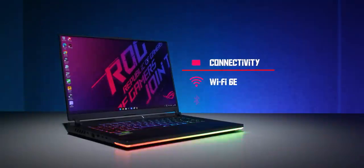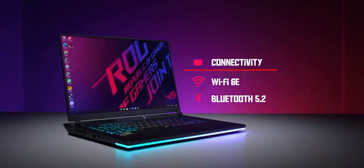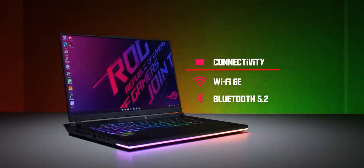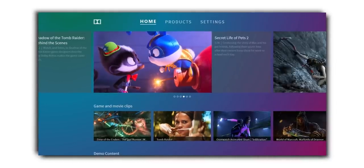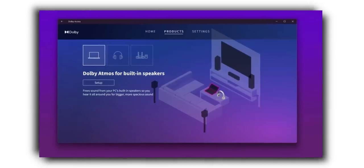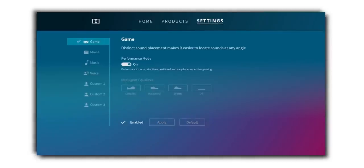Let's talk about connectivity. Wi-Fi 6E is the latest, so that is good. Bluetooth 5.2 is supported, which is also very nice. With the OS, there is Windows 11 Home Edition with some extra Windows features.